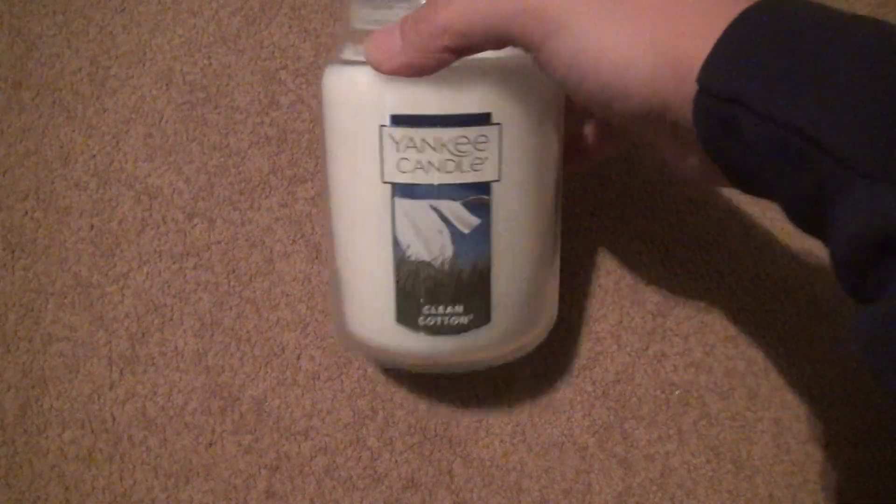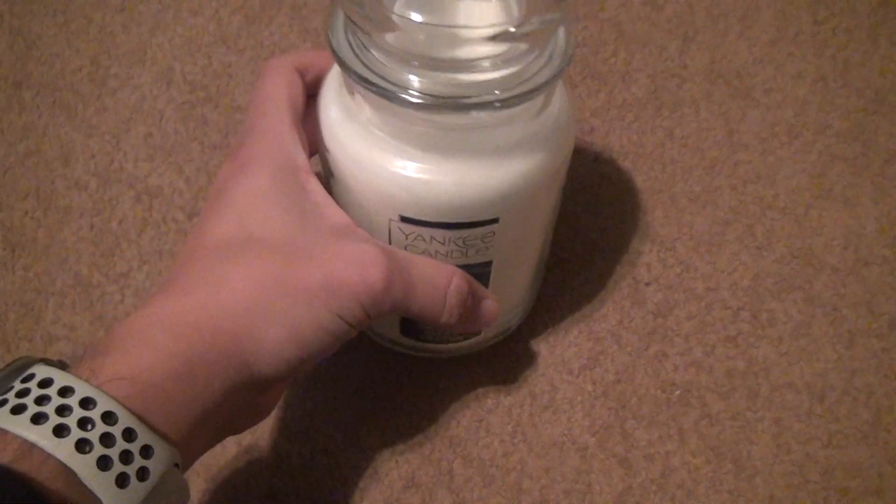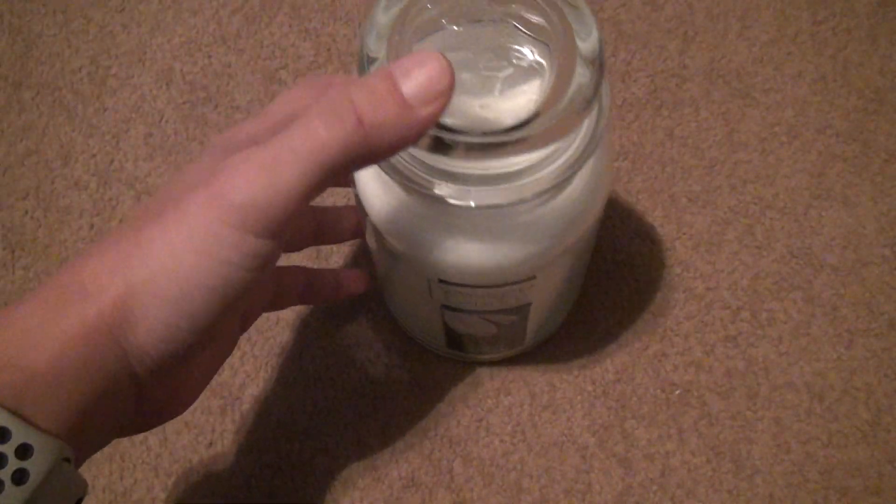Okay, open it up. You smell that clean carton inside. Smell this — the lid. Smells good. You're not going to get much of a smell out of this until you actually light it. It got like a 4.6 online or something — whatever it was. It was average, it wasn't terrible.